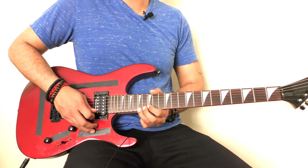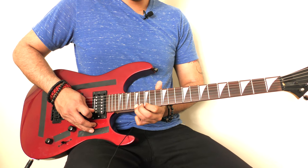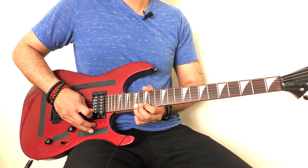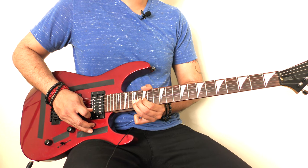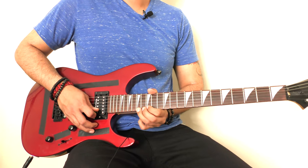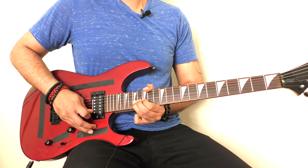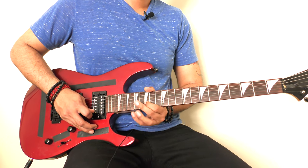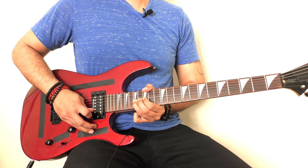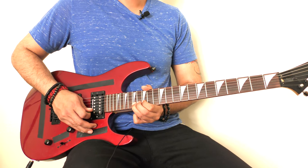Then we go to the 17th fret of our high E string and do a bend up. Let it come back down, then play the 15th fret of your high E, then play the 17th fret again and bend it up again, let it come back down, and then play the 17th fret again. So we bend up the 17th fret of our high E string, come back down, play the 15th fret, play the 17th fret again and bend it up, make that bend go up and come back down, then pluck the 17th fret of your high E string again.